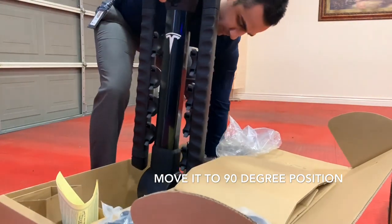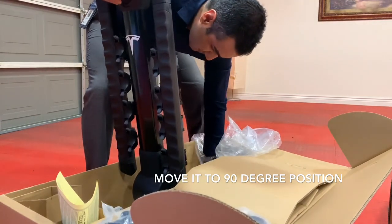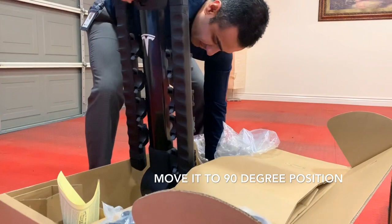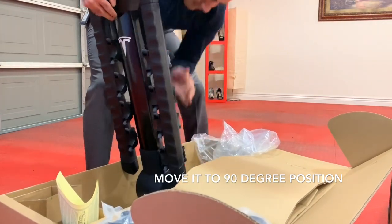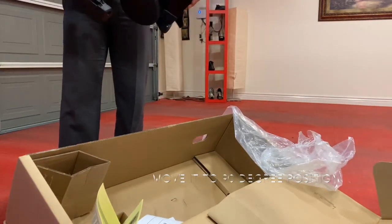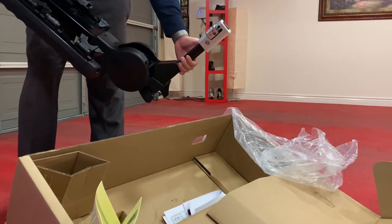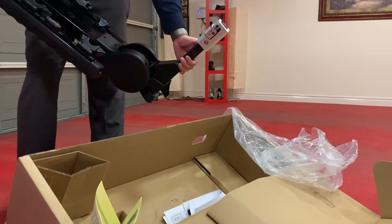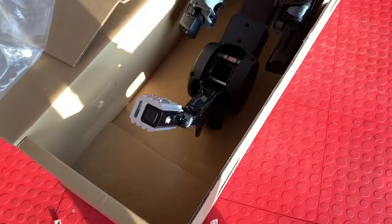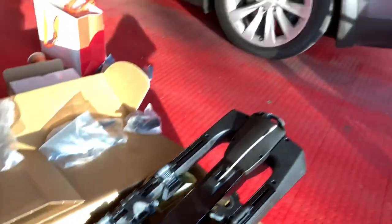You push the tow hitch out. Put this handle down and then push the other one down like a jack. Right now you put this one in a 90 degree condition. You can see this one is already set up for two inch. If you have a one and a quarter inch, you're going to remove this aluminum cover. We're going to install this two inch bike rack on the already installed tow hitch.